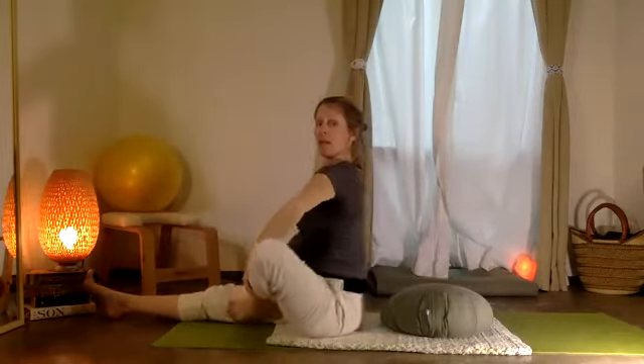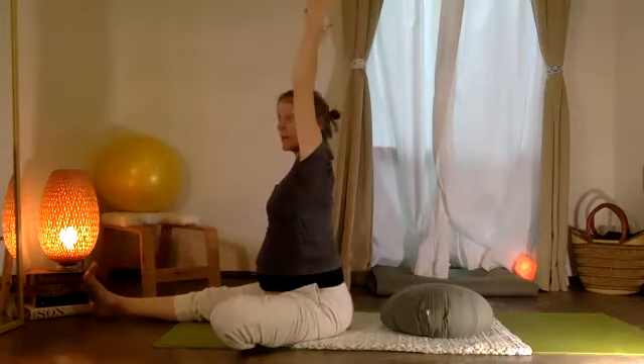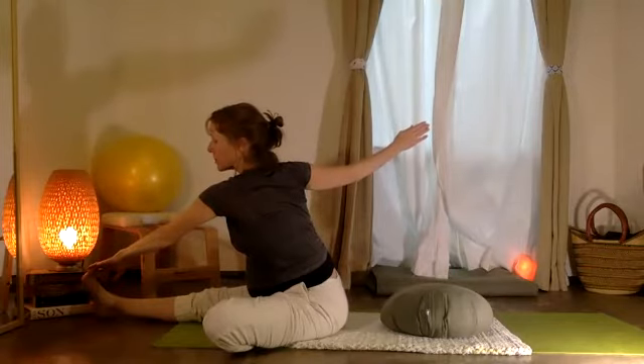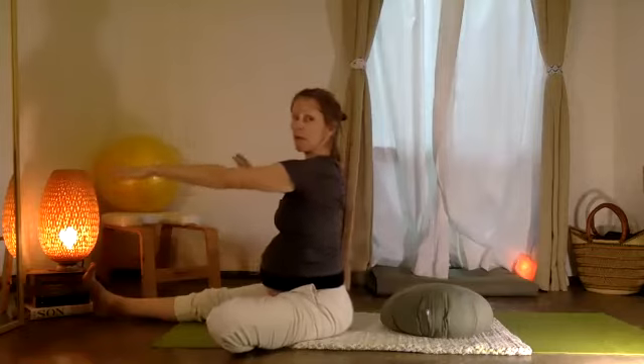Put the foot in — pie a tu muslo. Dos brazos arriba, taking two arms up. Exhale, let's stretch. Inhale, sitting all the way back up once again.